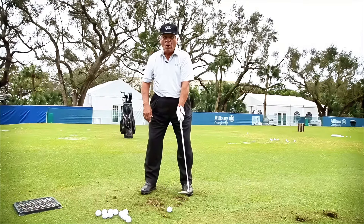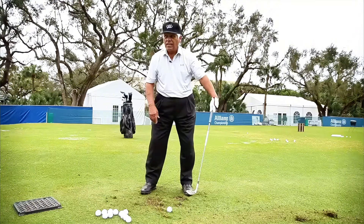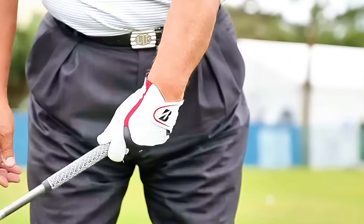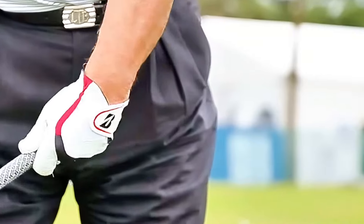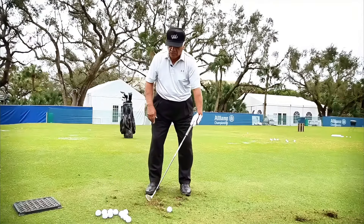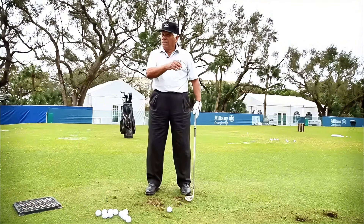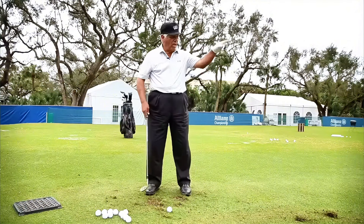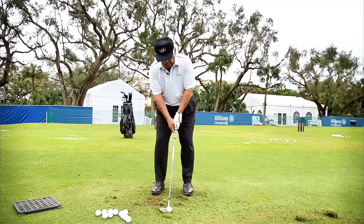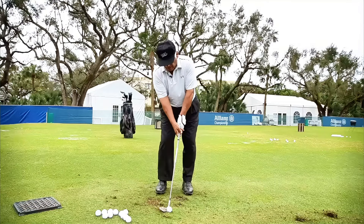If you want to hit it low, instead of flipping, you do this: the butt of the club stays in front of the club head the entire time. If you start with 56 degrees and you hold this position, now you've got 50 degrees — so the ball is going to go lower. That's all there is to it, but you have to hold this position. With the flip shot, the left hand almost stops at the ball coming down, then it flips.